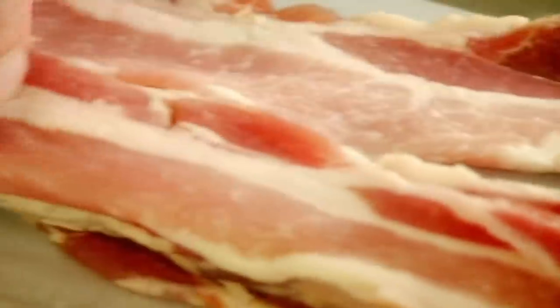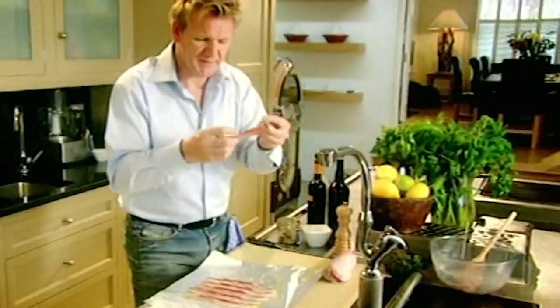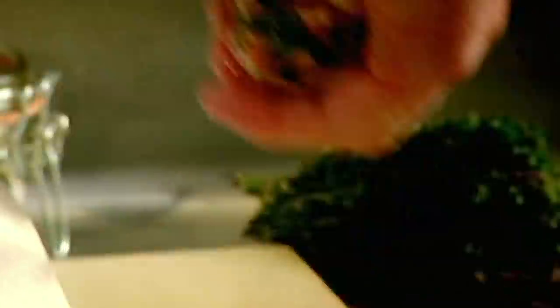Tin foil, season, olive oil, streaky bacon. It gives a lot of flavor, but more importantly keeps it nice and moist. Place it in the center and just roll it round. Squeeze the ends nice and tight.